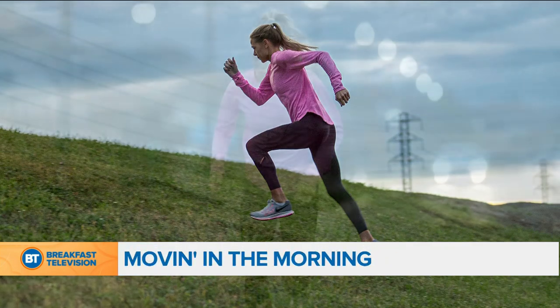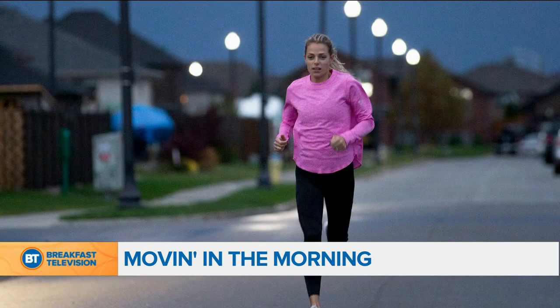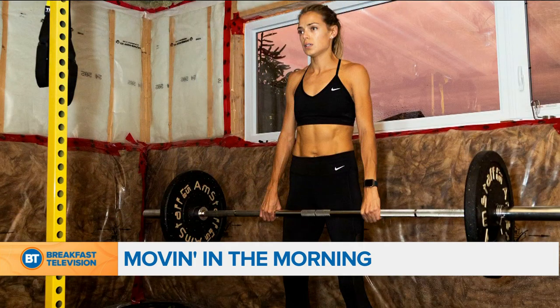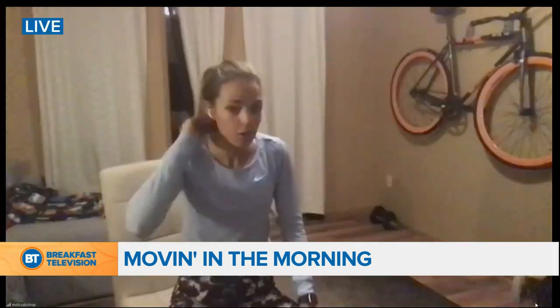Welcome back everybody, it is time for Moving in the Morning. Today we have world silver medalist and Tokyo 2021 hopeful Melissa Bishop. She's going to tell us how she's been training for the upcoming Olympics and lead us into a quick workout to stay strong all winter long. Good morning Melissa, how are you? Good morning Dina, I'm good. How are you? I'm awesome. So how are you maintaining everything, training in a pandemic? Yeah, it's crazy isn't it — I think this is the time that we really have to focus on ourselves and staying healthy and active.